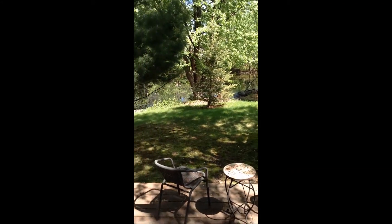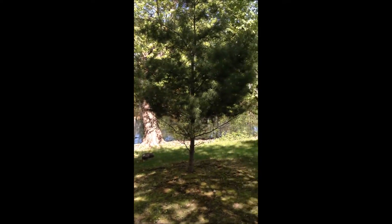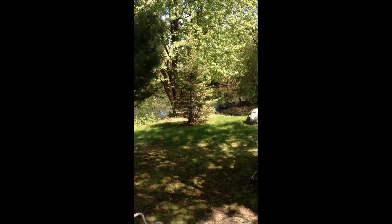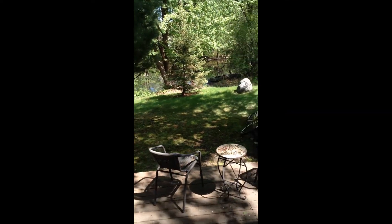Good morning, rat rod bikers. This is a little different — I tried to use my wife's iPad for recording today and didn't get any sound, so I'm narrating my video as I watch it. It's a beautiful day out here, 65 degrees already around 11 a.m. when I shot this.